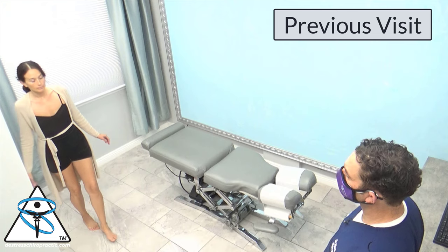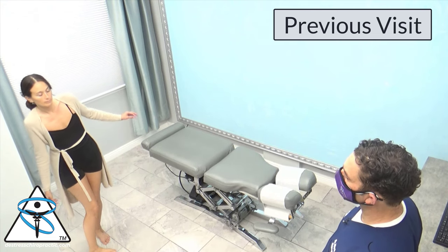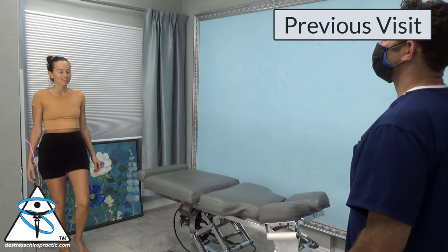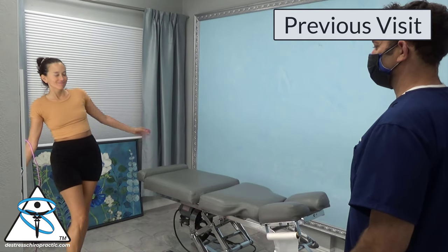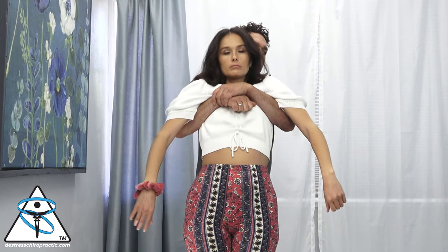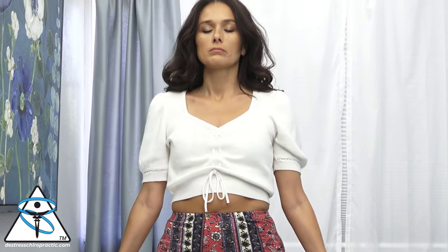Those of you who have followed this case will see that Dr. Shereen has been having some balance issues. Here's another time where we can see her balance was off right from the get-go. I gave her a distraction, went back and rechecked her balance, and it was improved.